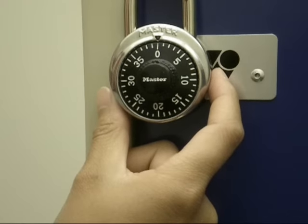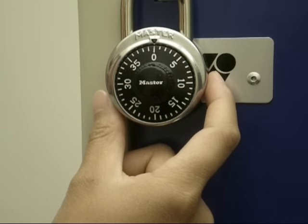To open, turn the dial three times to the right, stopping on the first number.